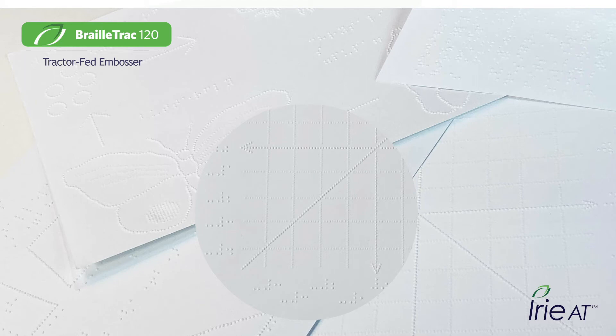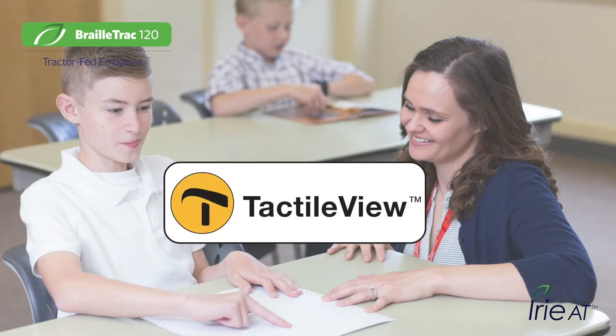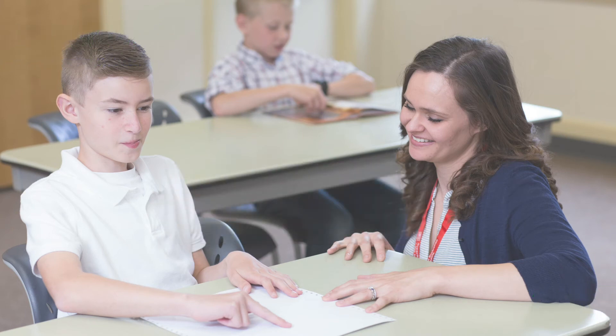IRIE BrailleTrak comes with the TactileView Tactile Graphics Design Suite included — perfect for supporting your students in STEM education. Want to use mainstream software? You can use Windows, too.